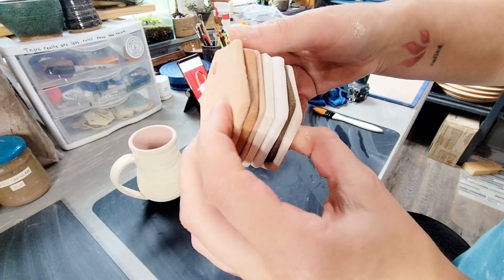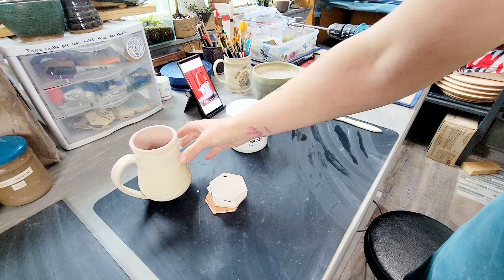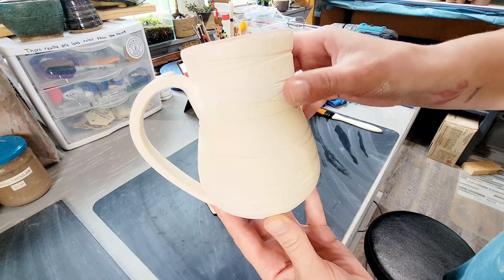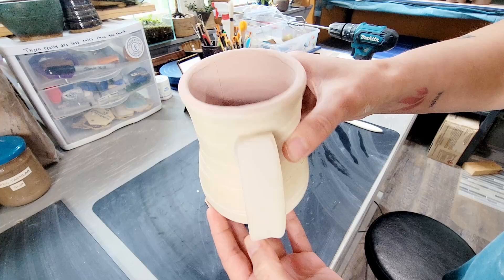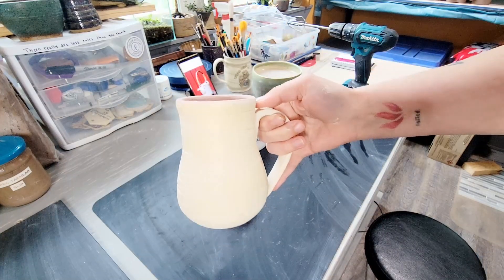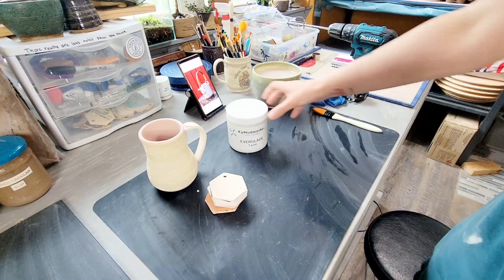Hello friend and welcome back to my channel Blue Nose Trading. My name is Tori Solis and today I'm going to be testing Everglade Glaze from Kentucky Mudworks. I'll be testing this glaze on seven different clay body test tiles as well as on a textured white stoneware mug. This is a cone 6 glaze that's listed as lead-free, non-toxic, and dinnerware safe by the manufacturer.